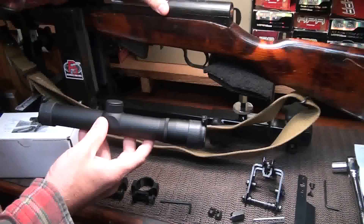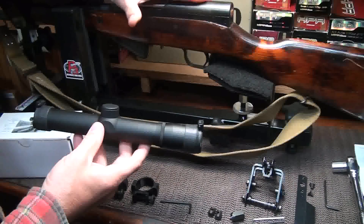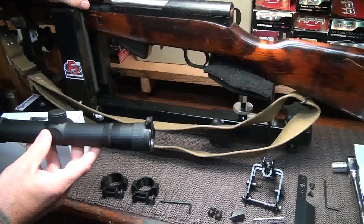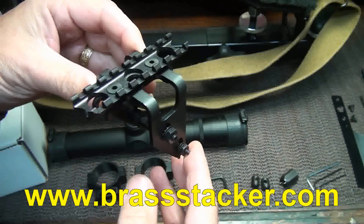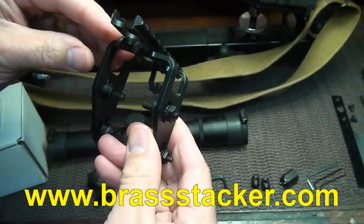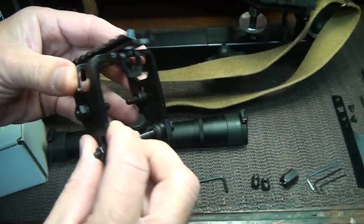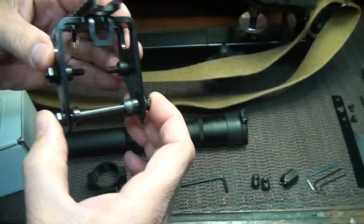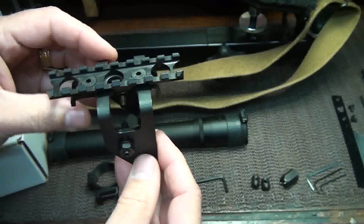Usually the mount is on the rear receiver and it's not really that stable, so there are a lot of mounts that people build from there. But one of the things I've really wanted is a Scout Mount for the SKS. My good friends at BrassStacker.com have developed a SKS Scout Scope Mount. I really like Brass Stacker's products. They're very well made and of course they're made right in the USA. It replaces the recoil bolt, fits in there to give it a really stable platform, and then anchors into the receiver itself.